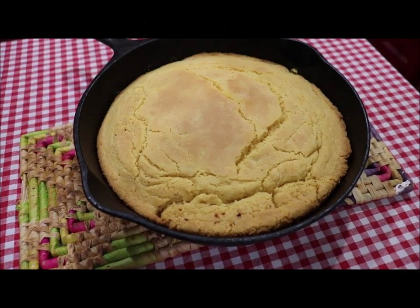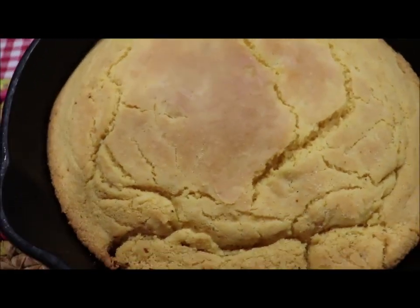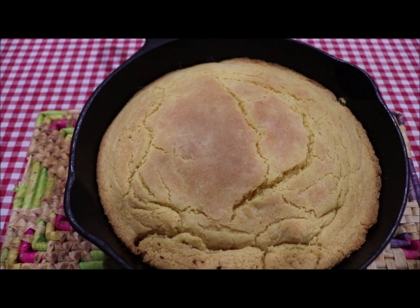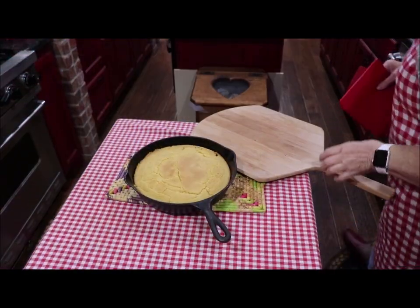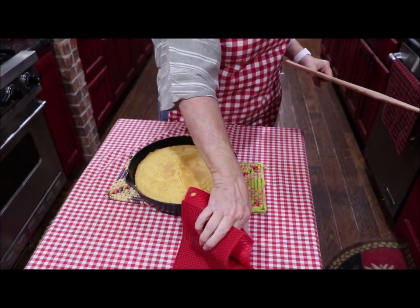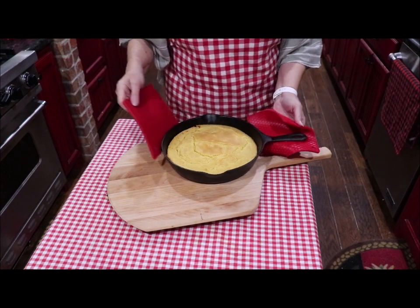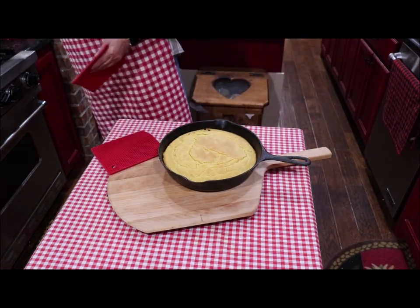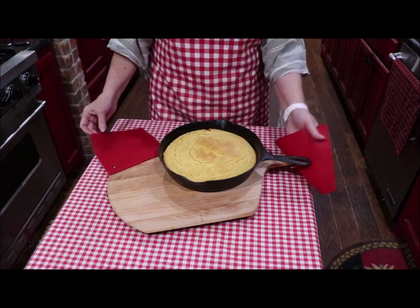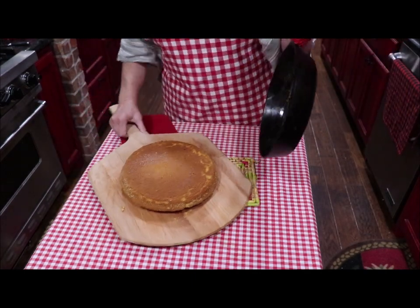Here's the cornbread in my iron skillet cooling just a minute, and then I'm going to flip it out on a serving platter. See, it's nice and brown on the top, but that bottom next to the cast iron is going to be crispy and delicious. What I usually do to flip my cornbread out is use this wooden pizza peel. I'll run a knife around it just to loosen it, just in case.